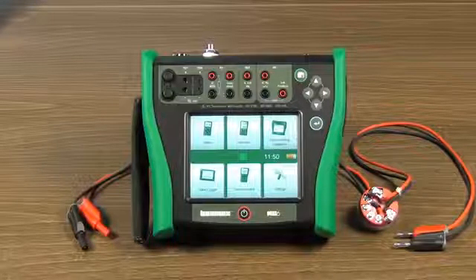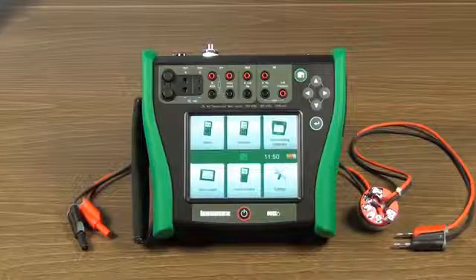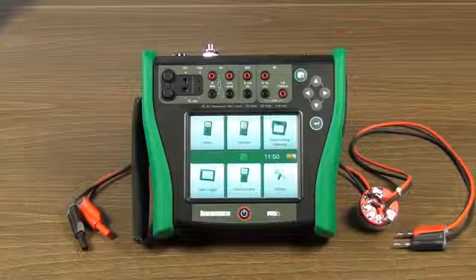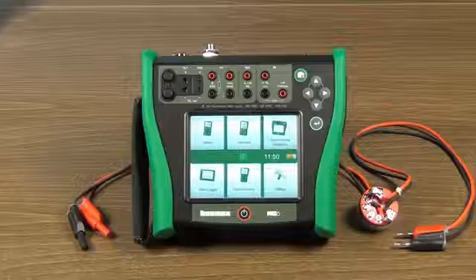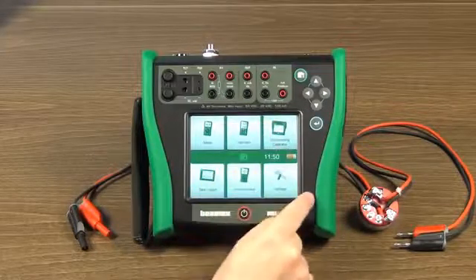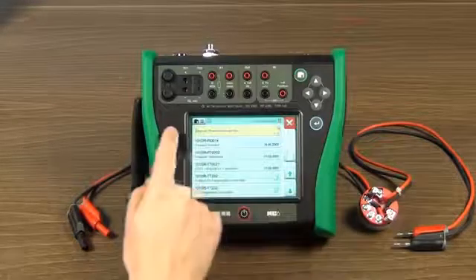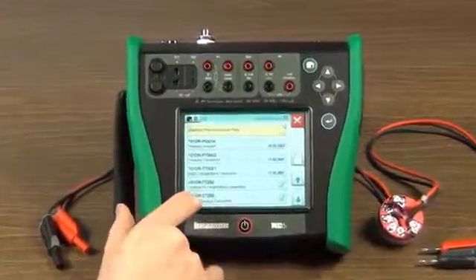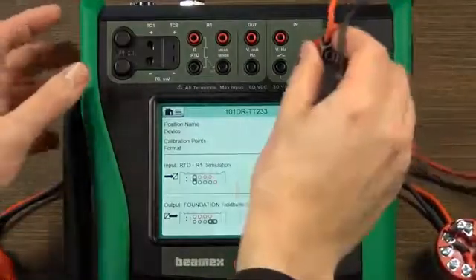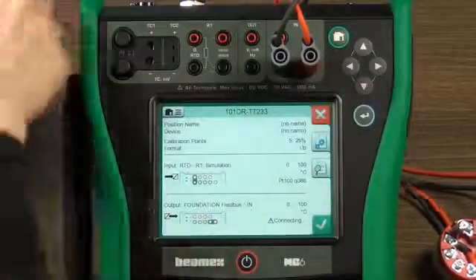To calibrate the Foundation Fieldbus Transmitter, you can use any of the digital variables. To add documented calibration, you can go to the Documenting Calibrator mode. Click the Documenting Calibrator icon on the home display to open it. Open the programmed instrument and make connections as shown in the pictures. This will calibrate the Foundation Fieldbus Temperature Transmitter.